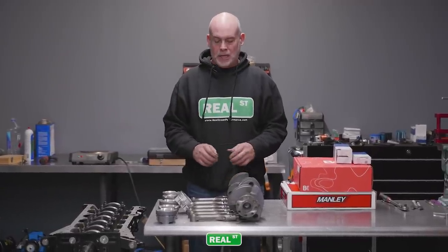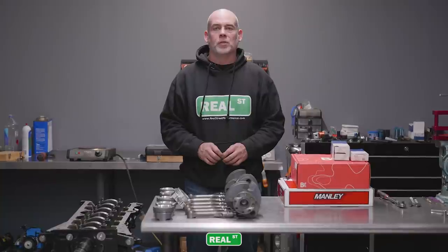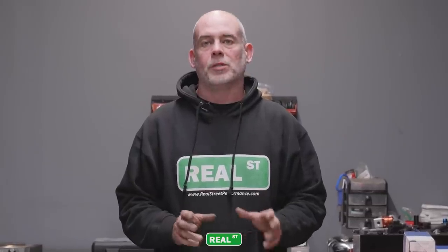Hey guys, I'm working on a pretty neat engine. This is going to be an engine for my personal Supra — a replacement to the stroker I had before. I had to sell stuff off to be able to afford to go to Bonneville.